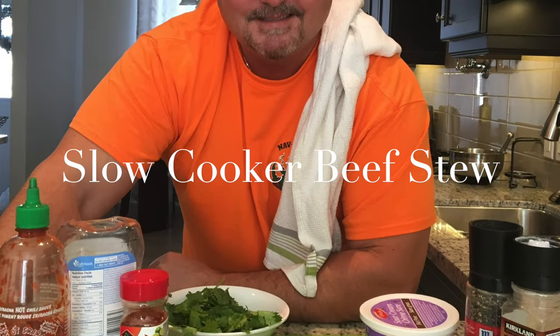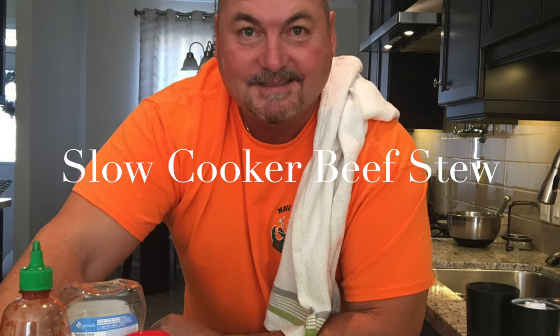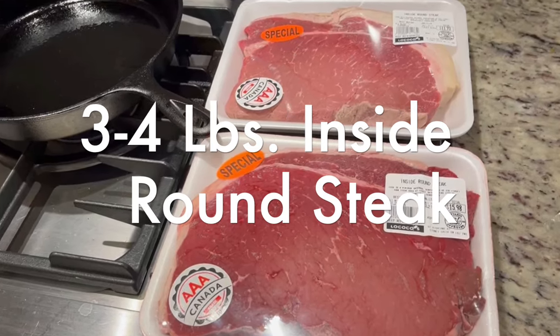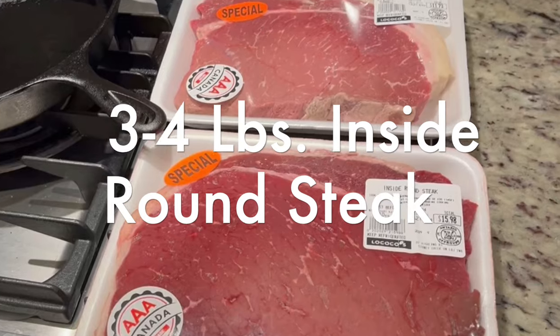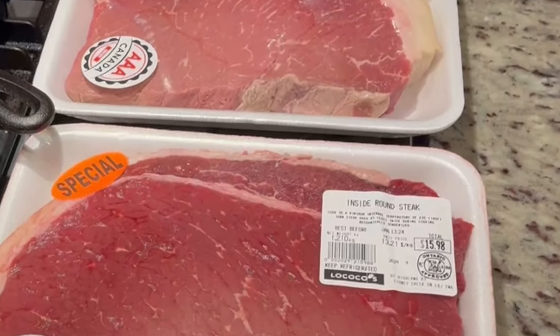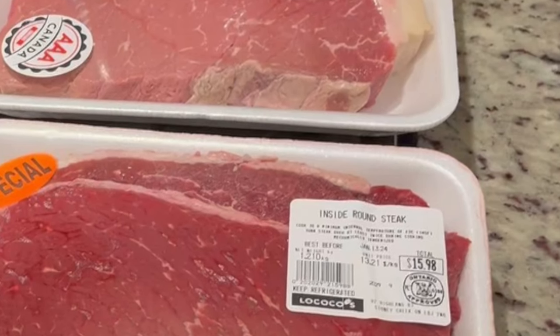Today I'm pulling out the slow cooker and I'm gonna put together a real hearty beef stew. Of course you can use stewing beef, but I'm using this inside round steak. It'll make it easy to sear — it's tender, delicious — and I'll be using about three to four pounds.